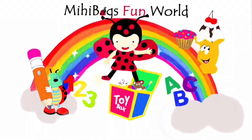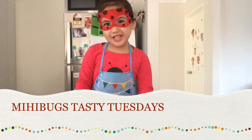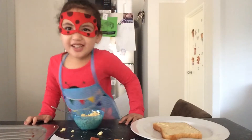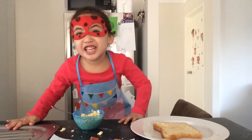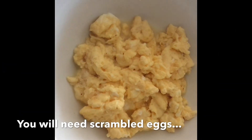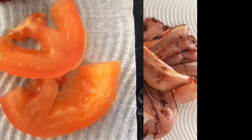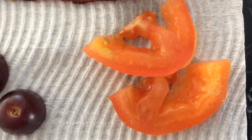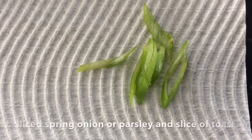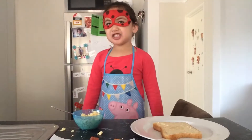May bugs come out! Hi little bugs and welcome to We Hear Bugs Pasting Tuesdays. Today we're making a Mother's Day face for Mother's Day. Okay let's get started.